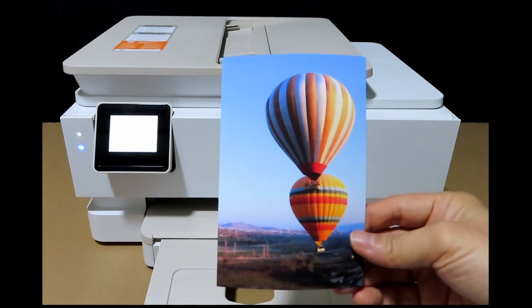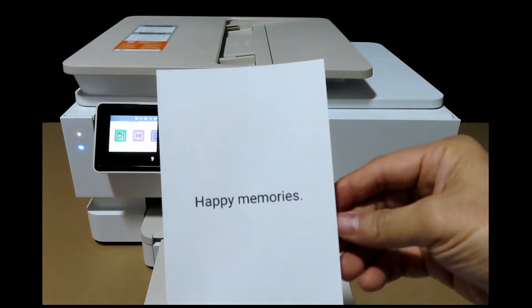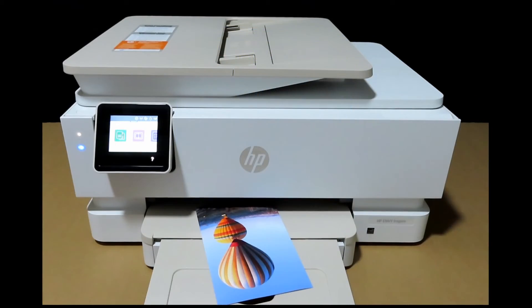This is the photo that's just been printed. You can see behind we have what we just typed in, Happy Memories. This is how you print a two-sided photo using the matte photo paper on your HP Envy Inspire 7955E printer.